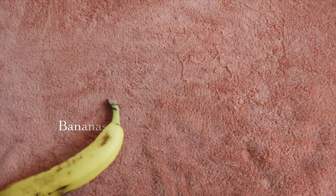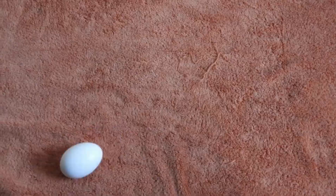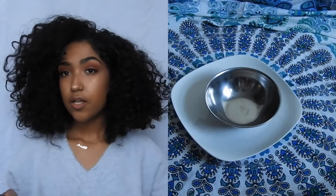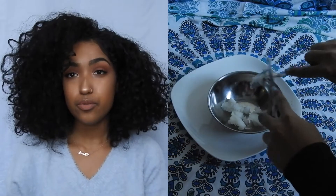I'm going to read you all the ingredients you'll need throughout the whole video. For the first mask, you're going to need castor oil or flaxseed oil, aloe vera, and coconut milk. It's all adjustable to you — whichever you want to mix and however much you want to mix.